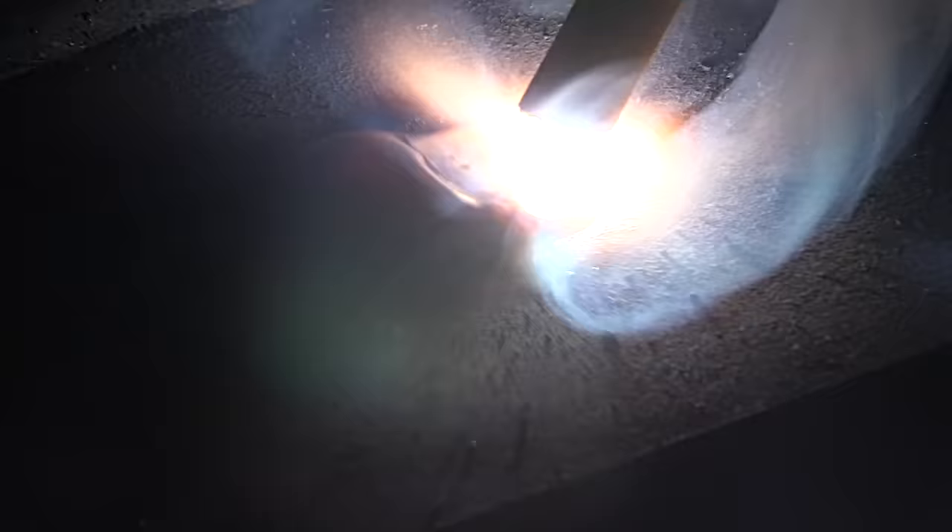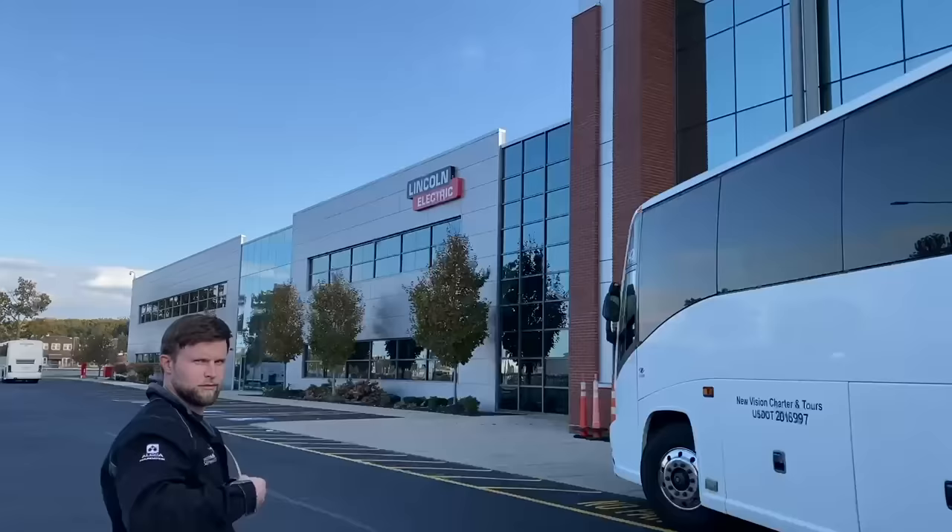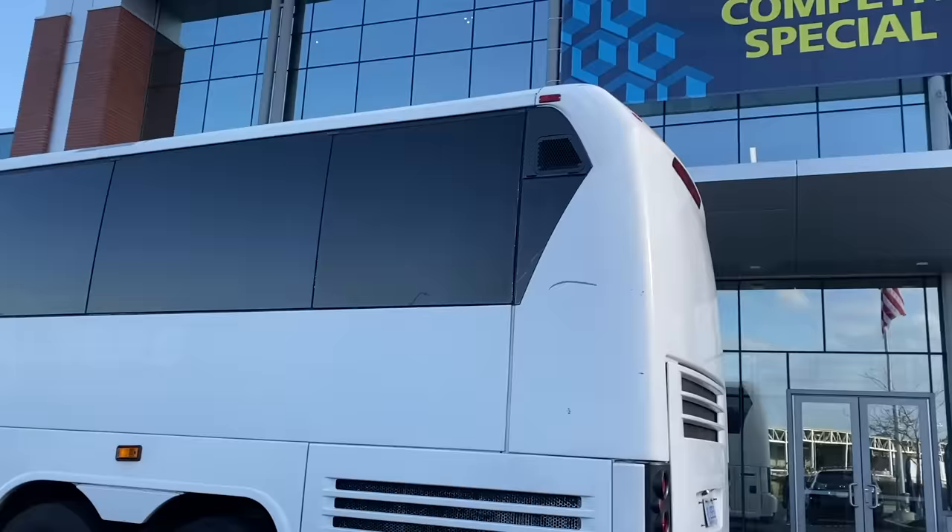It starts with a simple bead on plate, and that one simple bead can light your path and can change your life. Next thing you know, you might be rolling up on a bus in front of Lincoln headquarters, getting ready to compete on a world stage with welders from all over the world.